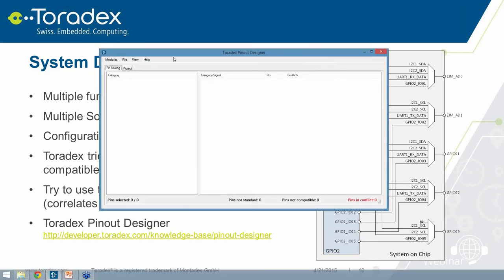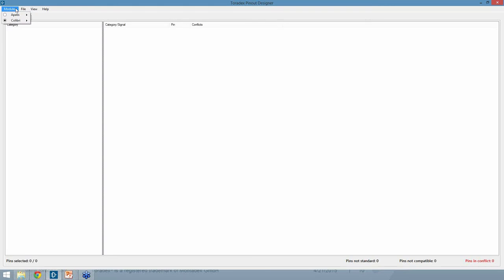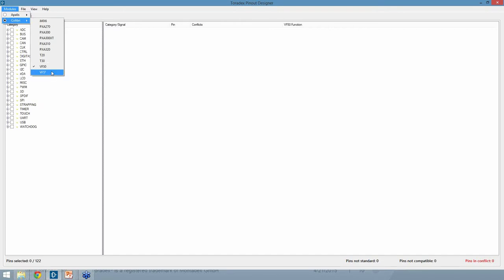Let me open up the PinOut Designer tool – that's how it looks. I'll put it into full screen. First, you choose whether you're using the Colibri or Apalis family. In this case we'll use Colibri. You can then select which module to base your carrier board design on – you can even select multiple modules at once. For our example I'm selecting both Vybrid VF50 and VF61 modules.